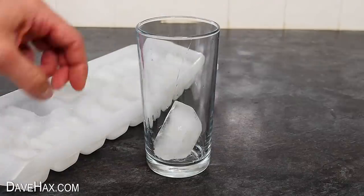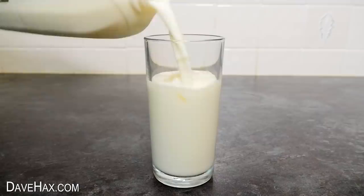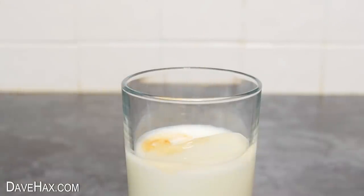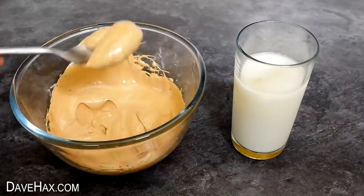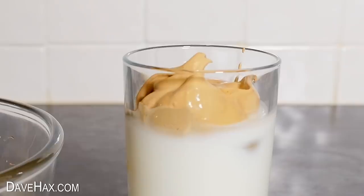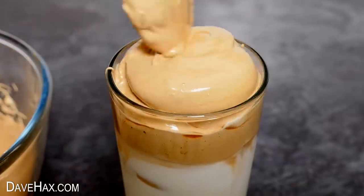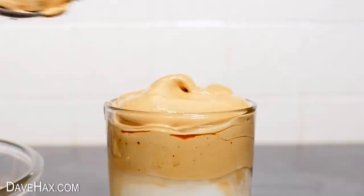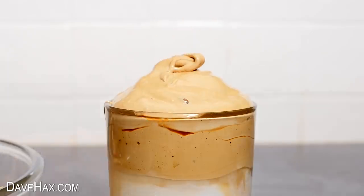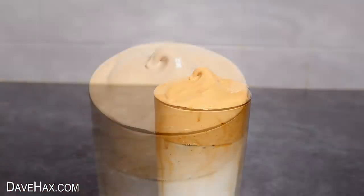Next, to make the drink, put a couple of ice cubes in a glass and fill it about three quarters full with milk. If you want to, you could also add some flavoured syrup. Then take the coffee mix we made and spoon it into the glass. You can see it sits on top of the milk — it's a thick and beautiful creamy coffee layer. And there we go, that's our Dalgona coffee drink ready to serve.